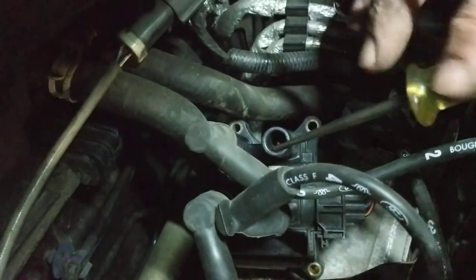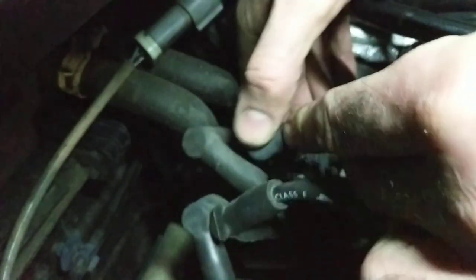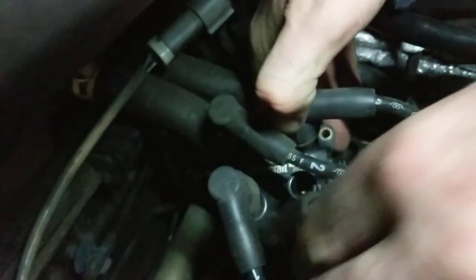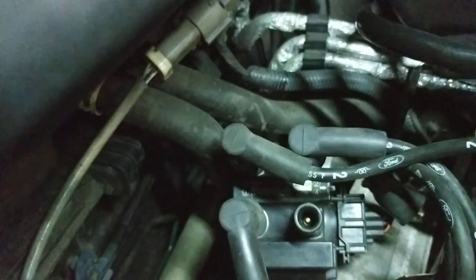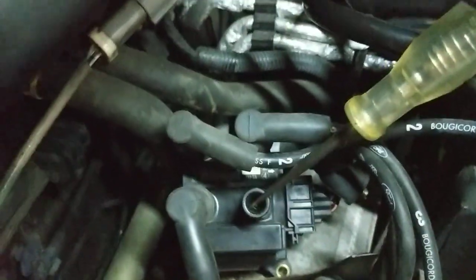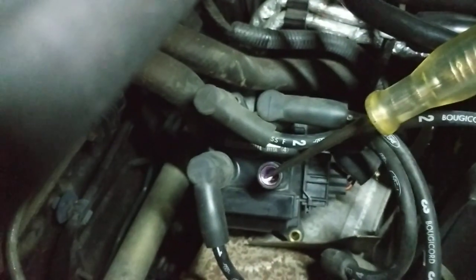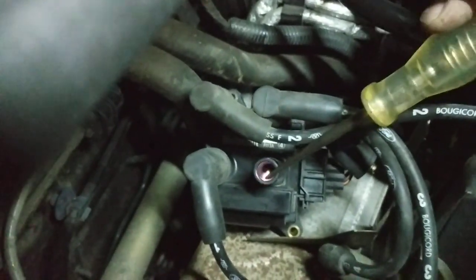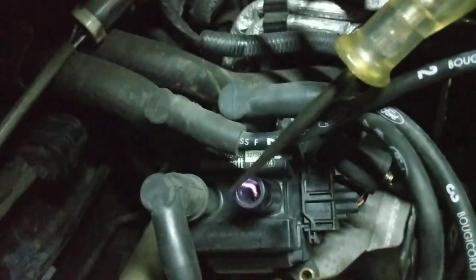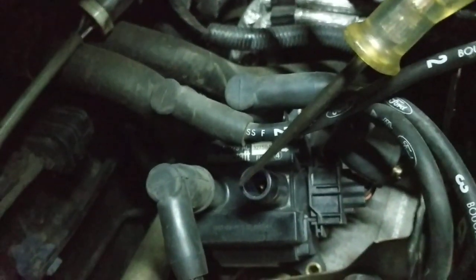One more healthy one, yes. Put that in there. That's a healthy one, coming about at least an inch out of the power.